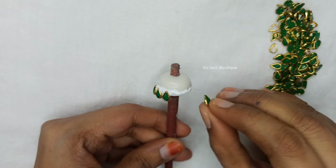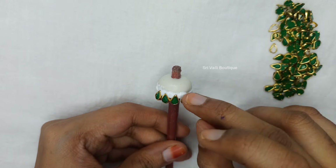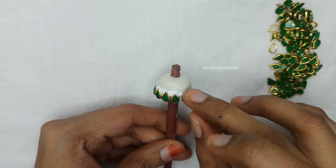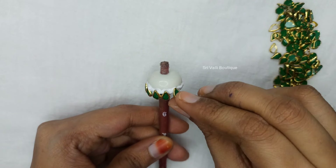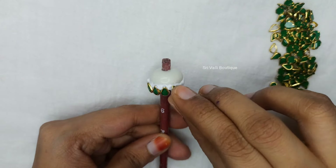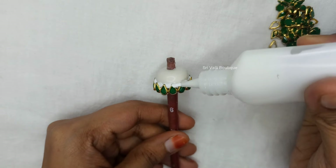Now, glue is also in the pen. If you use it, I will try it. I will put a 2mm in the mold, it will be a 4mm in the mold.